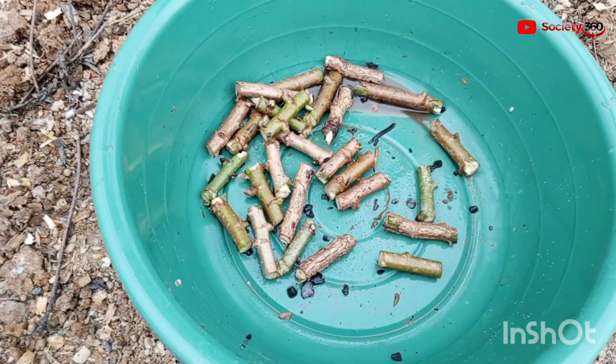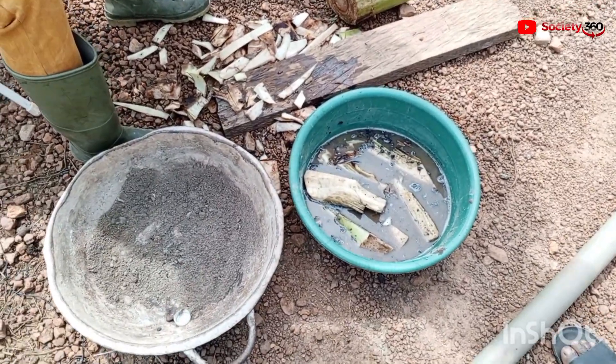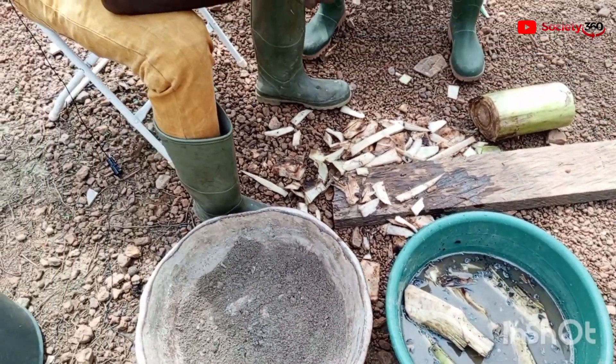As you can see, these sticks are so short, and with one cassava stick you can get more than 15 to 20 of these shorter sticks. Interestingly, he's also into the multiplication of plantain suckers.